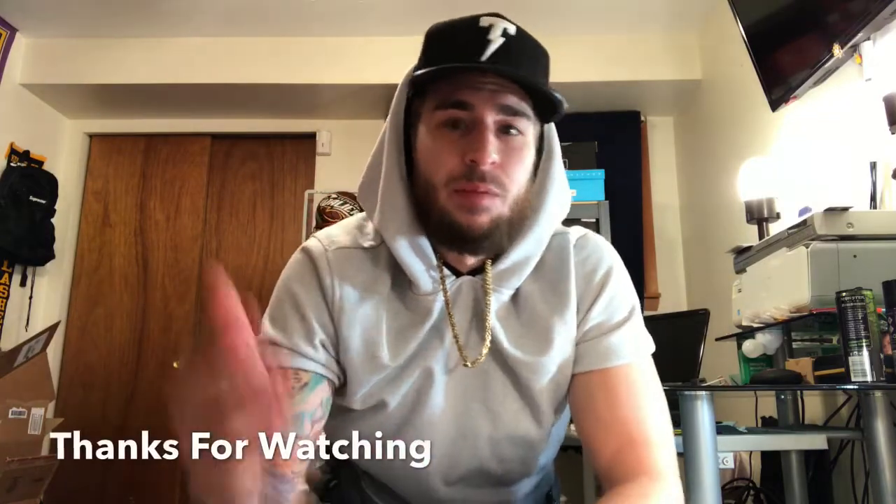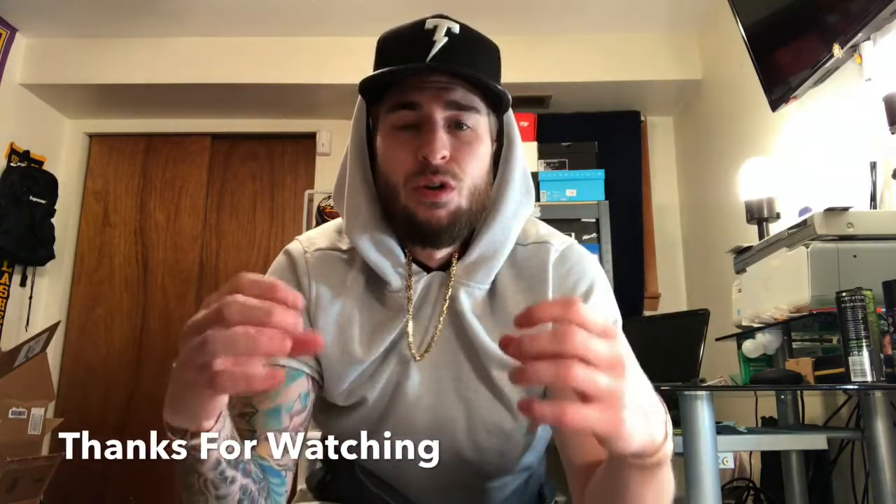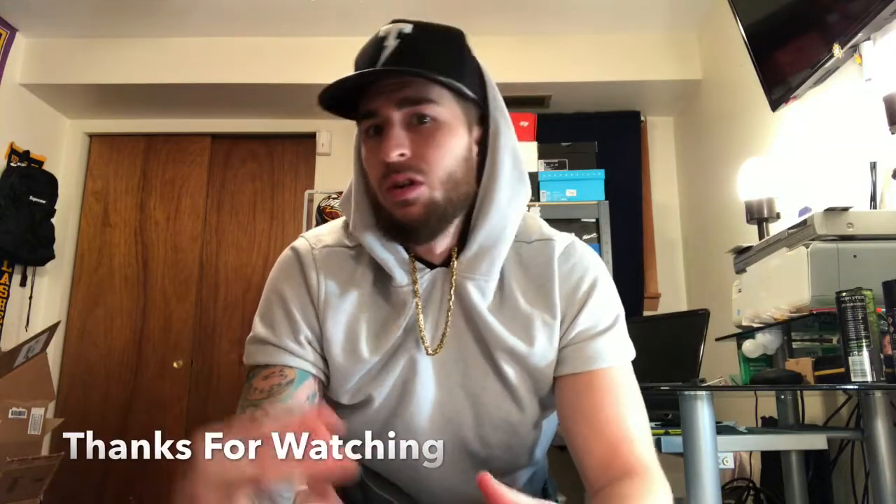Before the unboxing and the review, I want to thank everybody that is subscribed, watched, and keeps watching. Please leave comments — let me know what you want me to do, what I'm doing wrong, anything else I should be doing. Should I start vlogging when I go do my pickups, when I go to the sneaker stores in downtown Cleveland? Just please let me know.